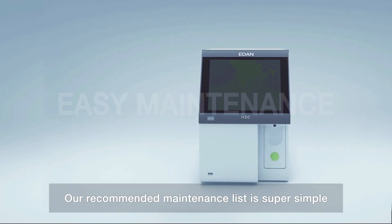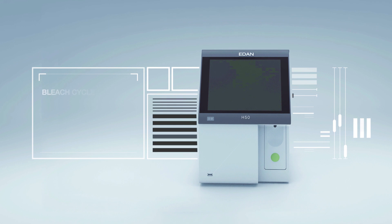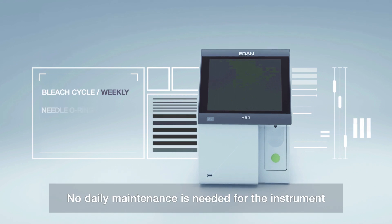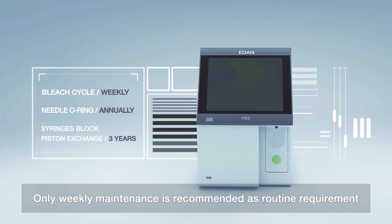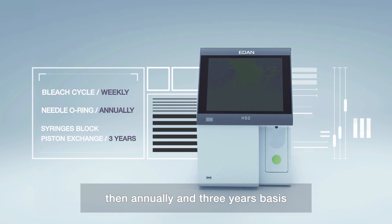Our recommended maintenance list is super simple. No daily maintenance is needed for the instrument. Only weekly maintenance is recommended as a routine requirement, then annually and on a 3-year basis.